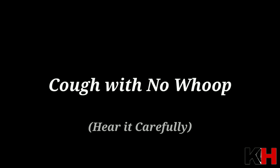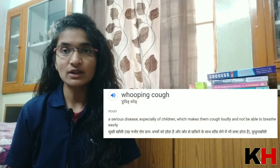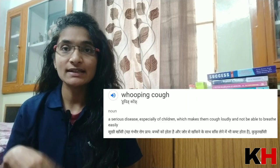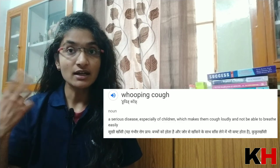Now listen to the sound of the whooping cough and the non-whooping cough. I will tell you about the simple definition of whooping cough. What happens in this is that the child makes a very loud sound, and the whooping cough is not easy to manage — the sound of the whooping cough is difficult. With the whooping cough, there is that characteristic whooping sound.